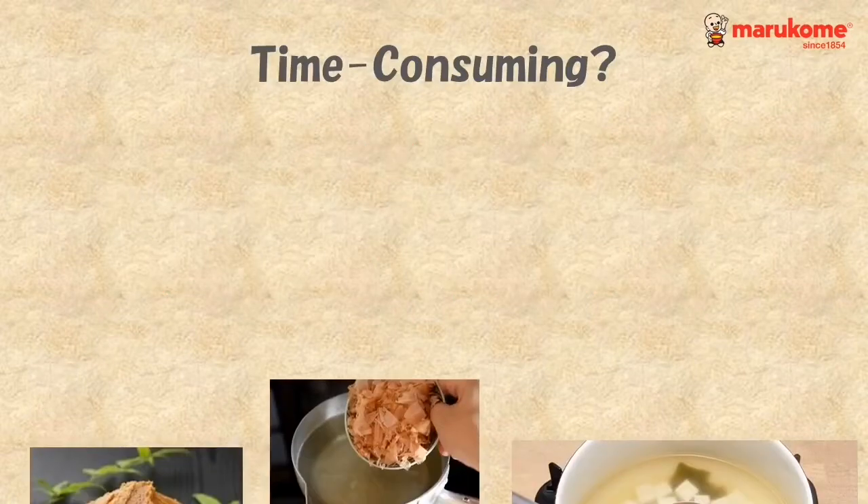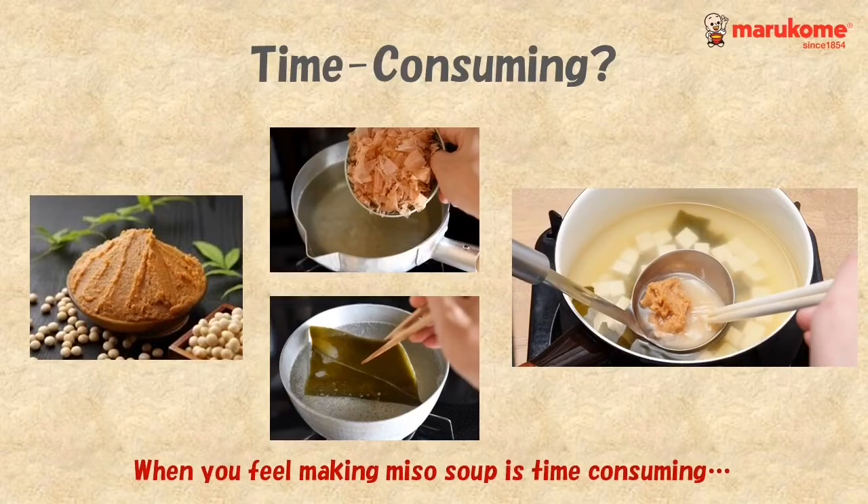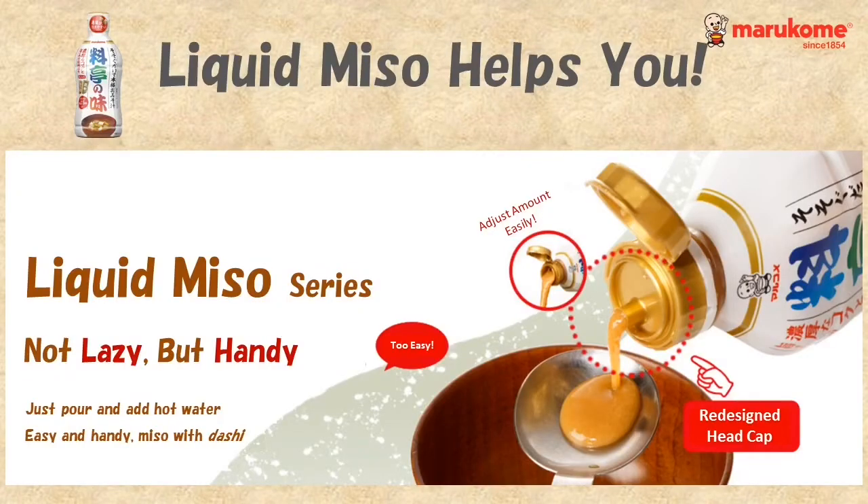You might find miso paste a little time consuming — liquid miso will help you. As it's in liquid form and already contains dashi stock, you can make delicious miso soup so easily.